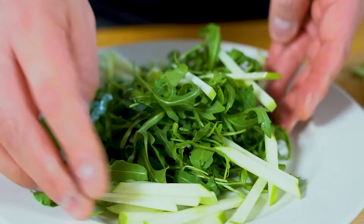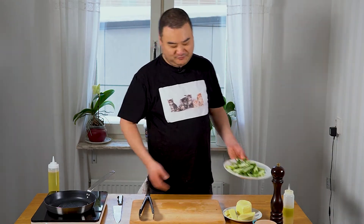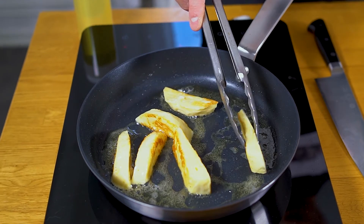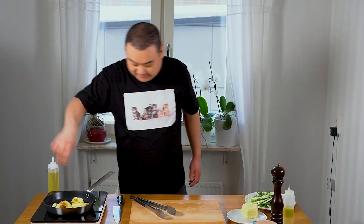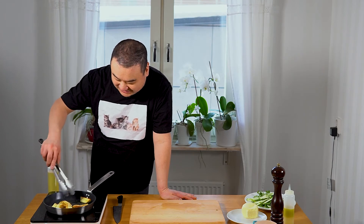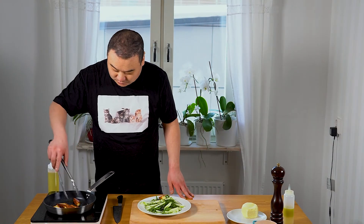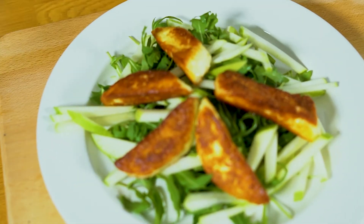Here we have our rocket, and we're gonna scatter our pieces of apple around. I just have to fry up the halloumi. We're gonna make sure that we get some color all around the pieces. Look at that delicious crispiness — nothing beats that golden delicious crispiness. Let's plate this.